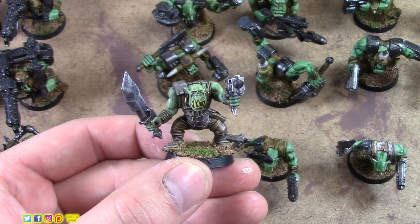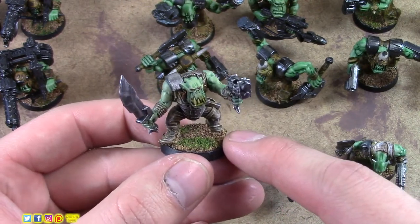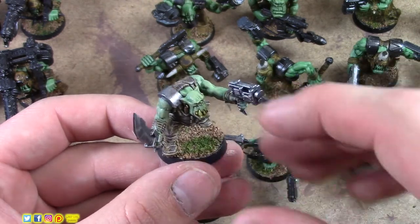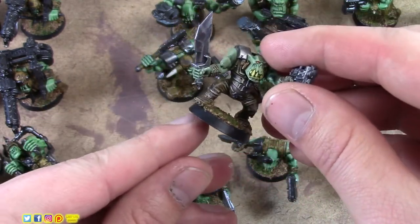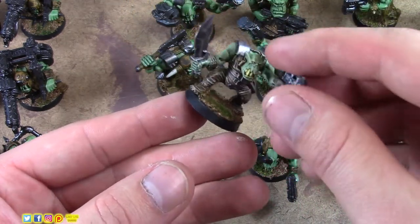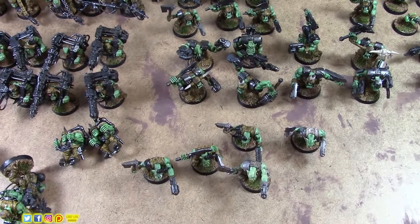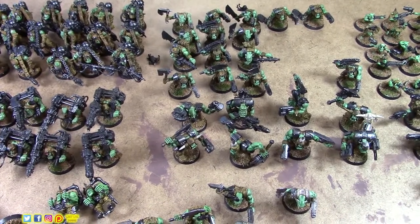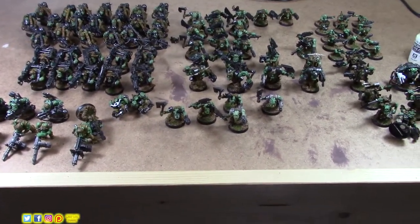For basing: use PVA glue — Elmer's or white glue — with flock. Put little puddles of glue down, then apply grass flock over that for a splotchy grass look. It's very important to hit the edges of your base with black afterwards to get a nice defined edge. That makes a huge difference in the overall look of your army versus leaving the bases without that black edge.